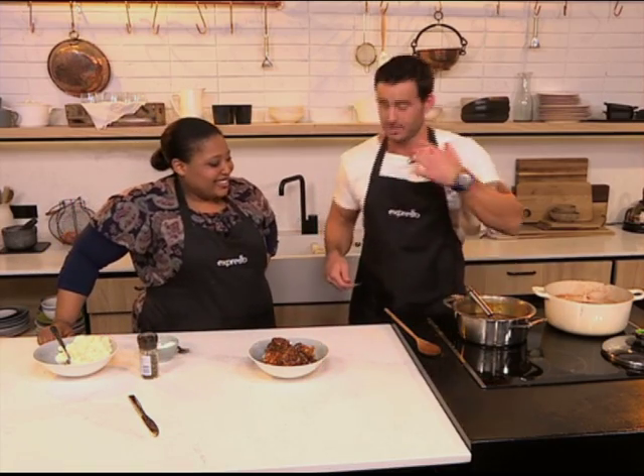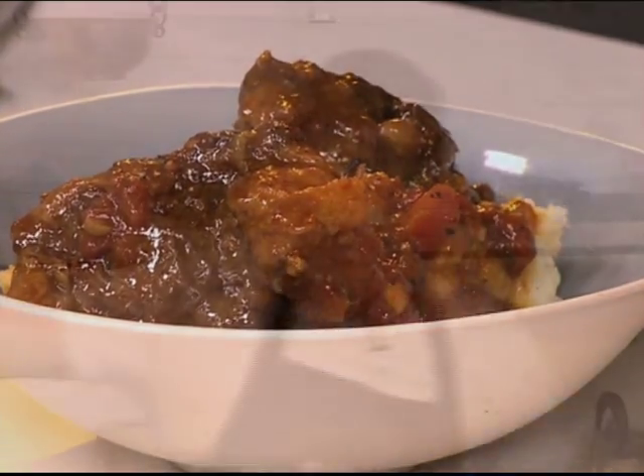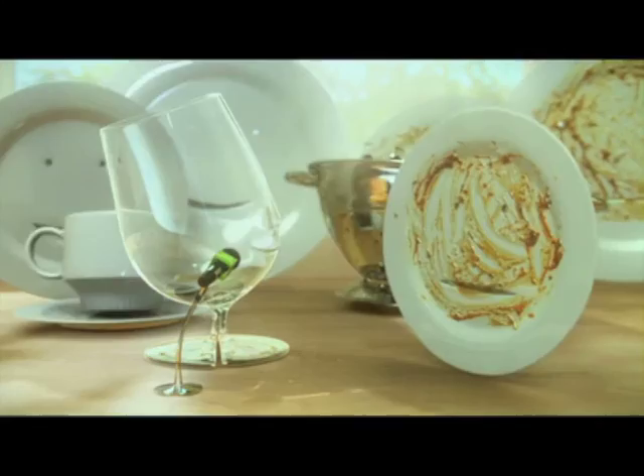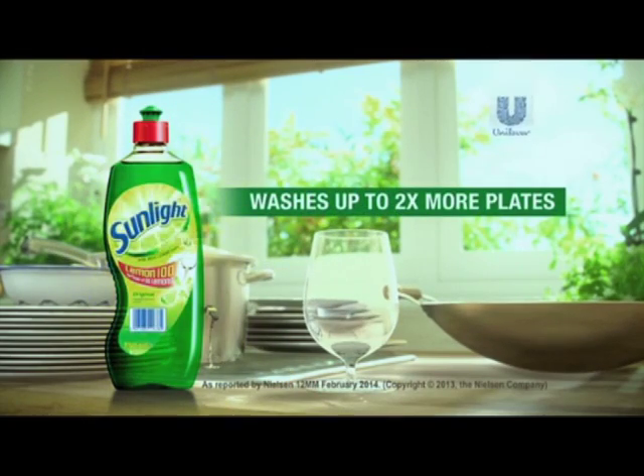Season for taste. There you have it — a hearty winter warmer, and it was that easy to make. Zola, as always, you have delivered the goods. Thank you so much. You better get yourself a fork — you deserve a little bit of taste. Sunlight Dishwashing Liquid washes up to two times more plates than its closest competitor.